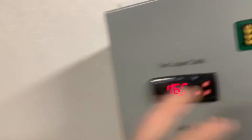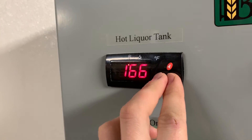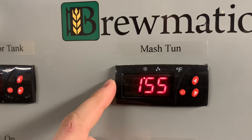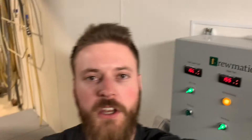We just got to mash out so I've started raising the temperature of the hot liquor tank up to about 176 degrees, and the mash tun is already on its way up — it's gone from 148 degrees and is going up to about 166 to 168 degrees. Once we get there we're going to begin to sparge.